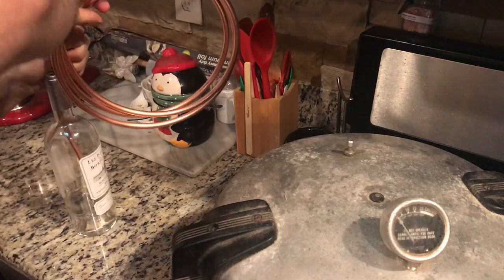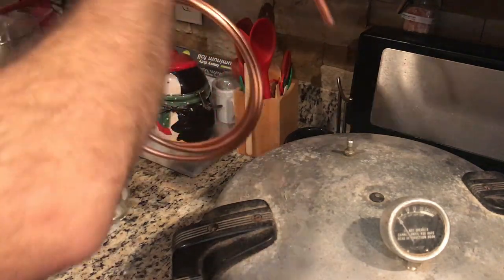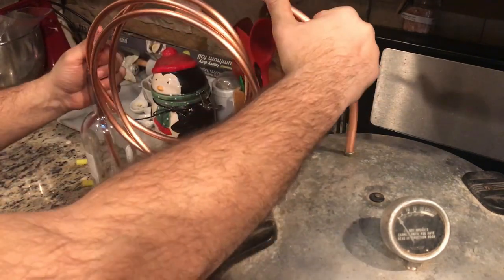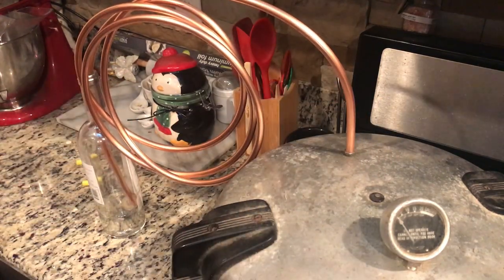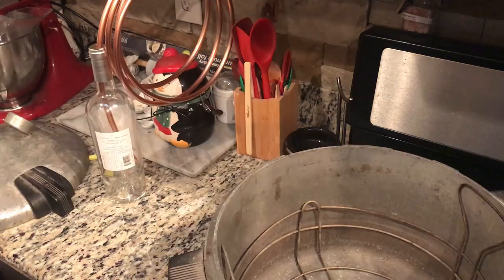For my collector, you can see I have a nice empty wine bottle, something I found laying around. And for my airtight container, I have a pressure cooker I got from Goodwill — I think it was about $8. If you already have a pressure cooker, you're halfway there.